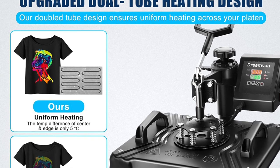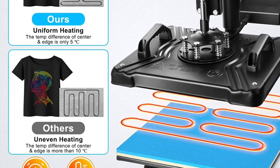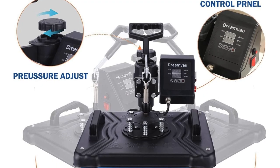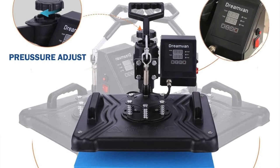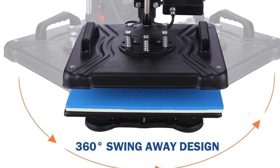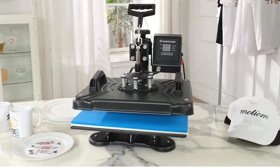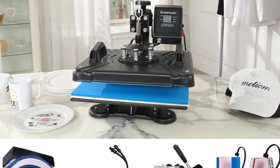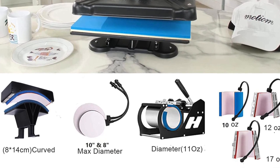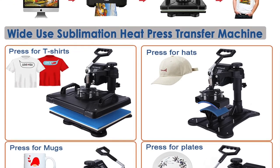Its swing-away plate design is a great safety feature that minimizes potential burns and gives you full access to the bottom plate when you're working. The flat plate is 12 by 15 inches, or 30 by 38 centimeters, so you will need a large working area with room to swing the full 360 degrees around the heat press. The temperature and timer are easy to set with the large LED screen and buttons, and the pressure can be easily adjusted by turning the pressure knob on the back of the unit. You can also adjust the height of the plates to change how much clearance there is between them.